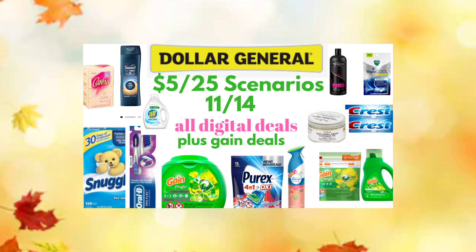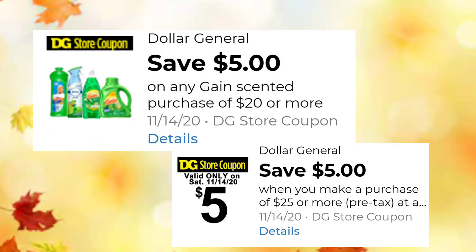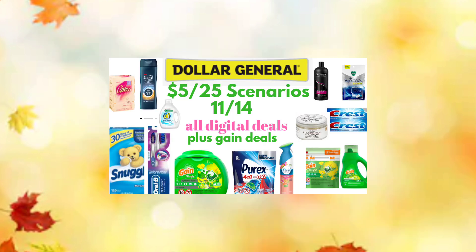Before I get started, I want to say I have included two Gain deals along with the $5 off of $25. In the past, the $5 off of $20 and the $5 off of $25 have meshed together to give us more savings. I'm going to include two scenarios and cross our fingers that everything works together on Saturday. I also included two scenarios that are very low out of pocket. Keep in mind that most of these digitals will expire on Saturday, so it's a great time to take advantage of them if you still have them in your account.